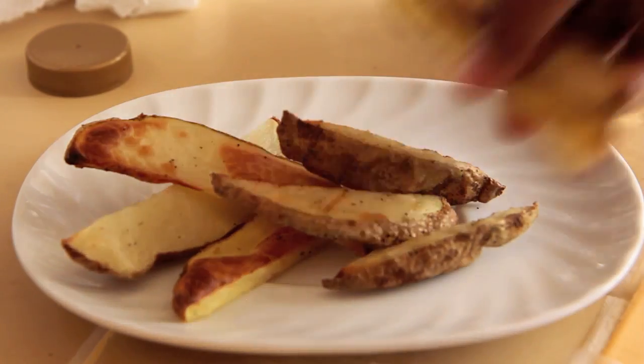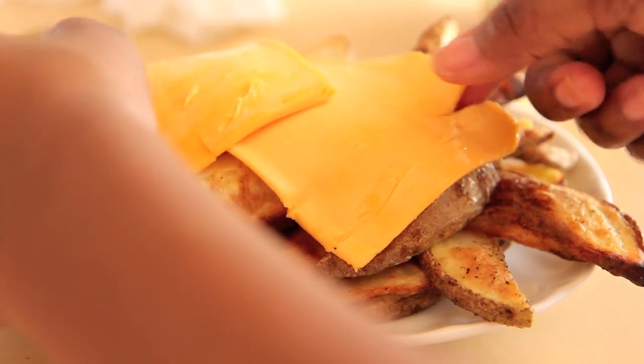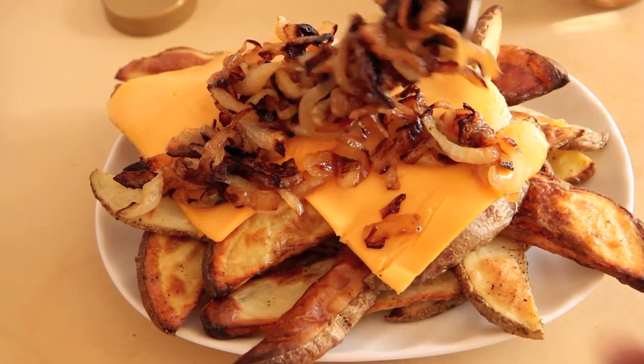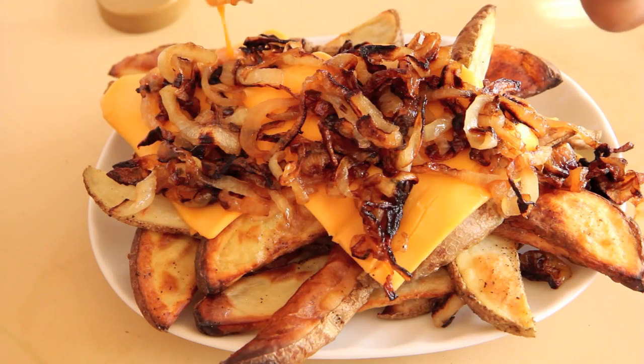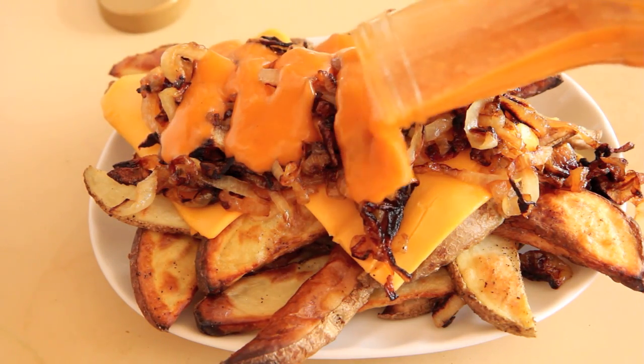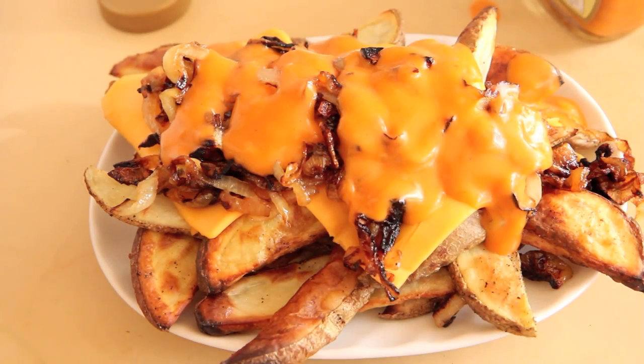I had to sneak one. And we're going to prepare to make our animal style fries. Stack your fries onto a plate, then I'm using Tofutti American style cheese slices. Stack on as many caramelized onions as you wish, and then douse it all with Thousand Island dressing. I also have a recipe for vegan Thousand Island dressing on my site and on here, so you can click this annotation if you're looking for one. And that is it.